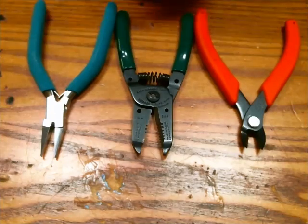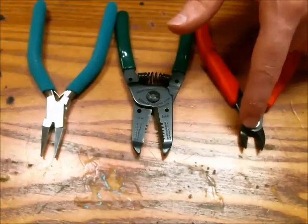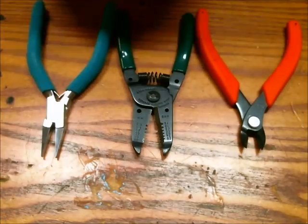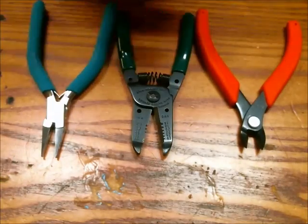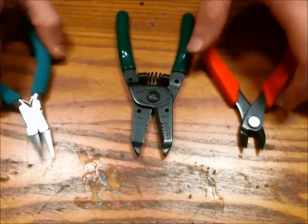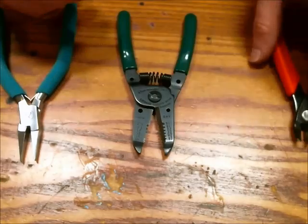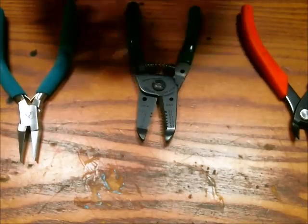These are my three favorite tools, or the ones I use the most anyway. Wire strippers, flush cutters, and needle nose pliers. They are all quite useful for working on a breadboard and also pretty handy for soldering. You can hold something in place, cut wire shorter if needed, and of course strip the wire. All three have their purpose.